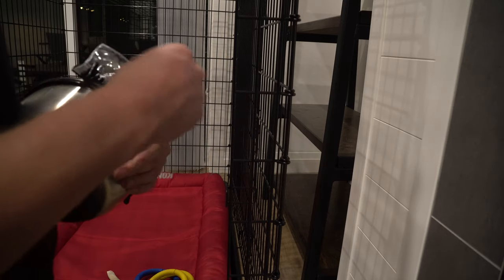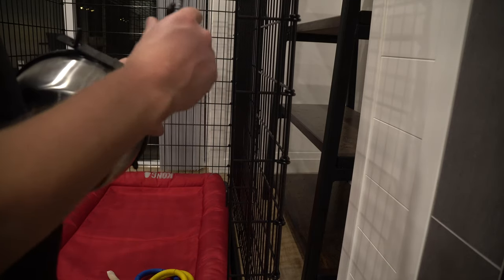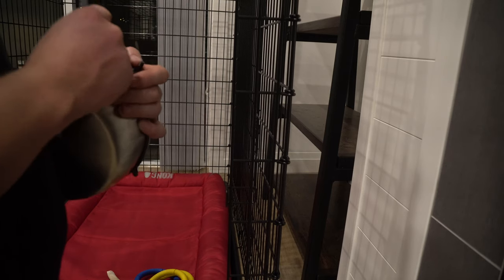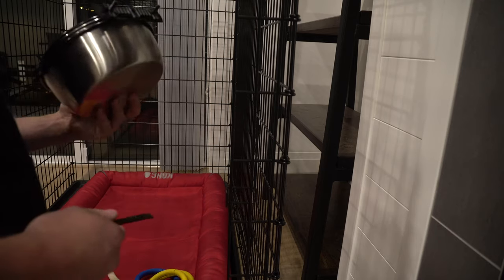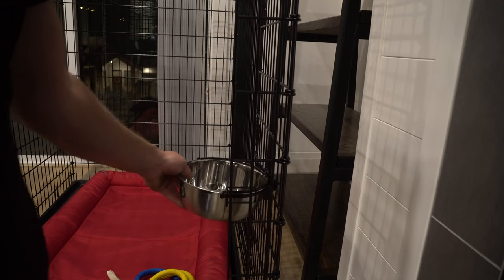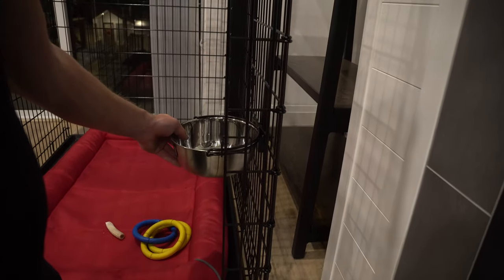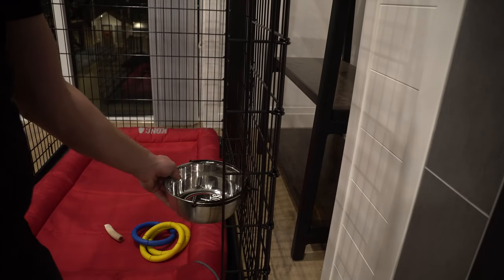So we have this rubber grommet which is gonna help grip the bars. Put it reasonably high — but not too low. Actually, I'm gonna go one lower, just so she doesn't have to strain her neck.